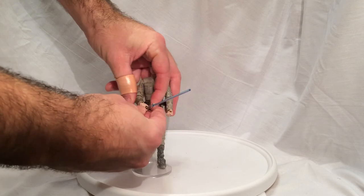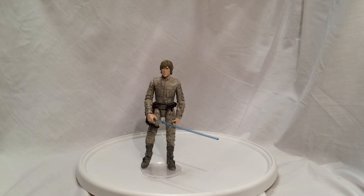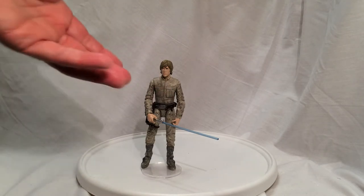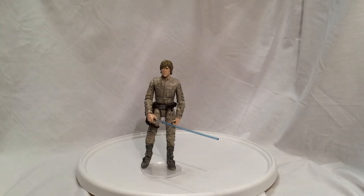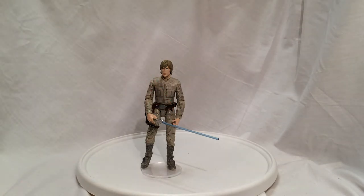All in all, I really like this figure. The only thing I would have liked them to include — especially at the price point, these are 20 bucks — why didn't they include just a hilt that you can hang off the belt for display purposes? Most people are going to display this, not play with it. They include hilts in the smaller Black Series a lot of times, and the vintage line had them too. You give me the hook but you don't give me the hilt — I don't get it.